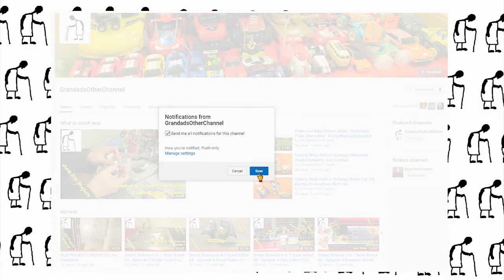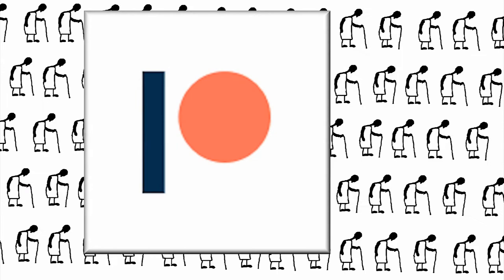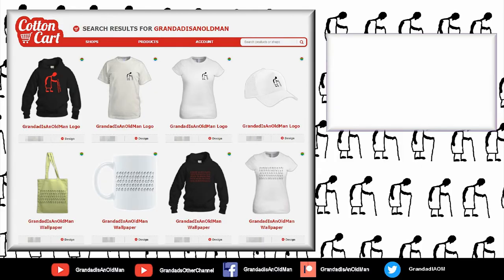This is where I put the longer videos with more detail. There's my Facebook page and you can follow me on Twitter. You can help keep my channel running by donating a dollar on Patreon to buy me a coffee. And if you fancy some Grandad merchandise, I have two shops — one on Redbubble and the other on Cotton Cart. You can always find more information in the video description. Thanks again for watching.